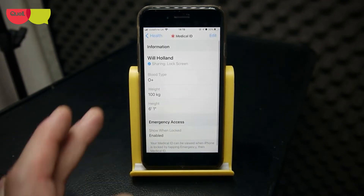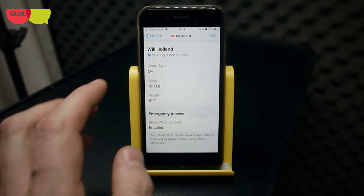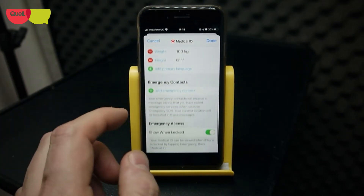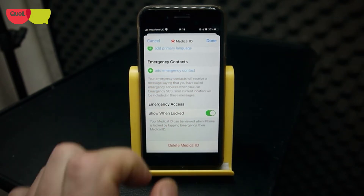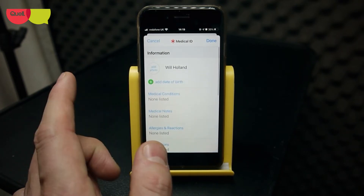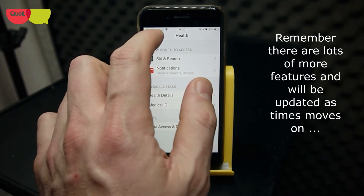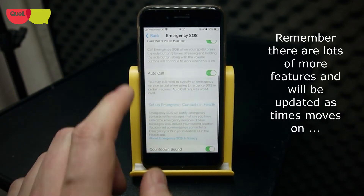You set up your emergency contacts in Health — press that and you have all your details, all your medical details there, including anything you're allergic to. If you hit the edit button, it gives you more information to scroll through — I've taken a lot of mine out because it's personal. You also have emergency contacts where you put in colleagues, loved ones, next of kin, or whoever that may be. You can also show information when locked, so you've got details the emergency services or a bystander can access to find people you require assistance from. It also has the option to delete the medical ID if you wish. So there are loads of features — your size, weight, blood type, anything like that.